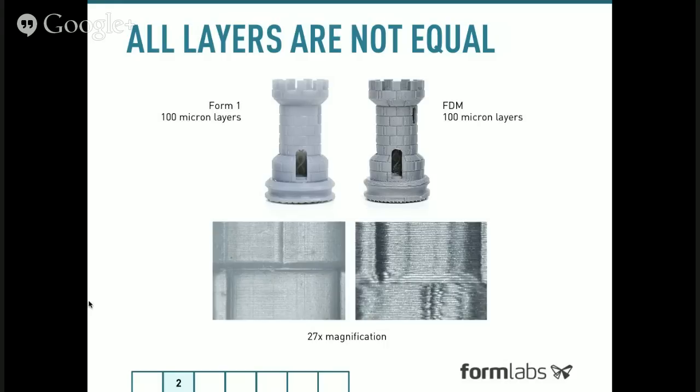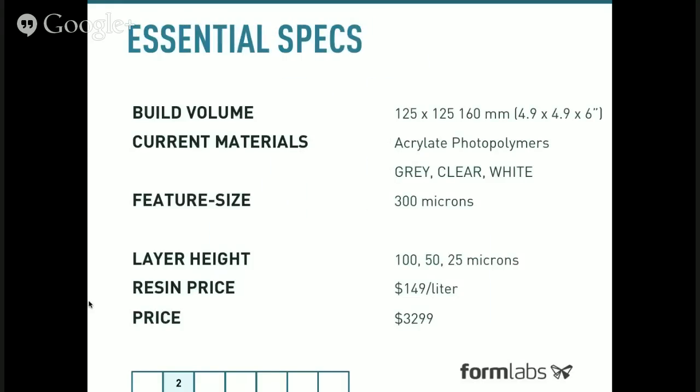FDM machines — those that use a thermoplastic to melt successive layers, something like a glue gun — generally leave much more noticeable artifacts. Looking at the essential specs of the machine: the print bed is 125 by 125 by 160 millimeters, about 5 inches square by 6 inches tall. Resin retails for $149 a liter, and the retail price of the machine is $3,299 US. We can print at three different layer heights — 100, 50, and 25 microns. More extensive technical specifications are available at formlabs.com.